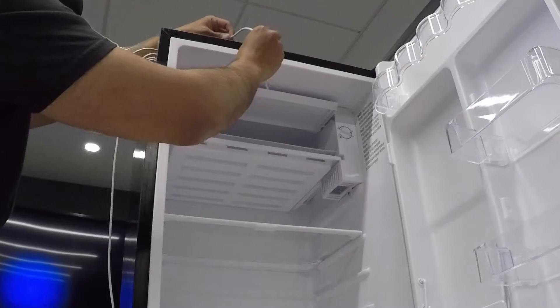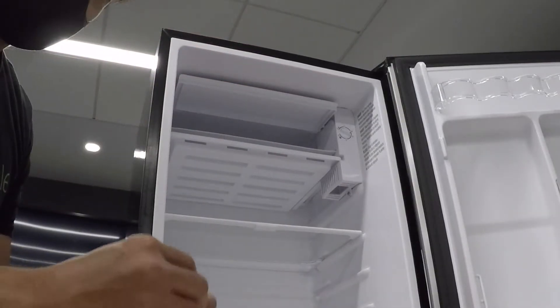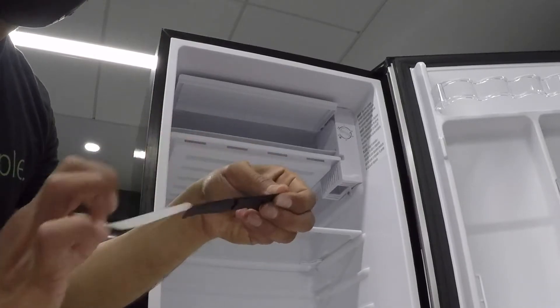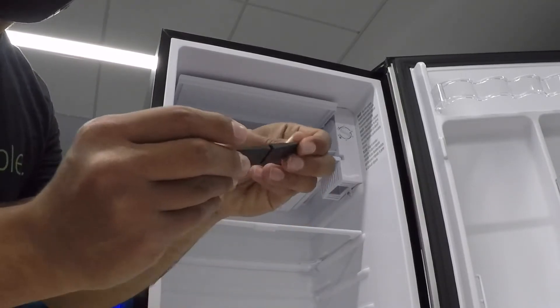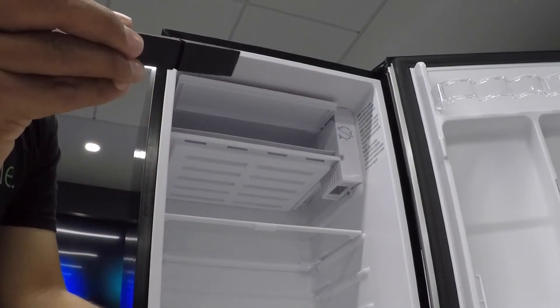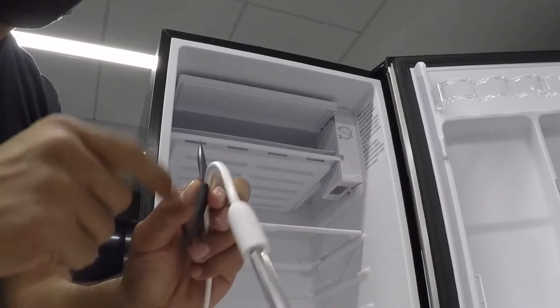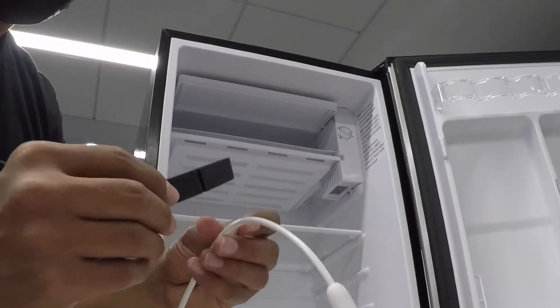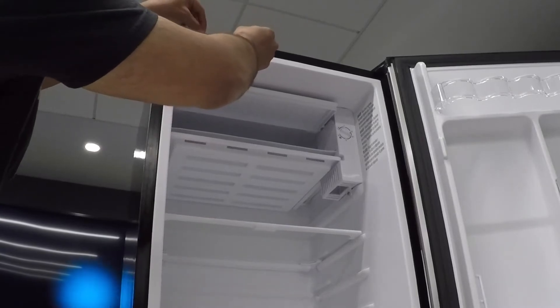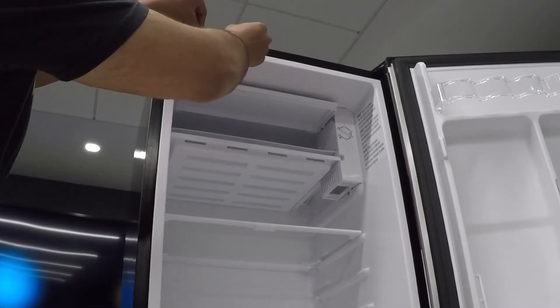Here I found the correct spot for me to install the probe. This is the rubber gasket that I'm going to be using. After removing the adhesive side of the rubber gasket, I'm going to show you how to pass the cable through the housing. After that, I'm sticking the rubber gasket right where the magnetic seal on the door is making contact to the refrigerator body.